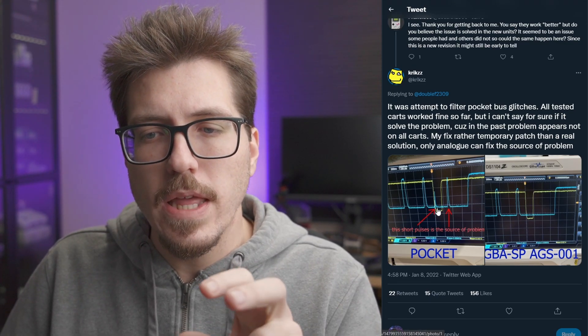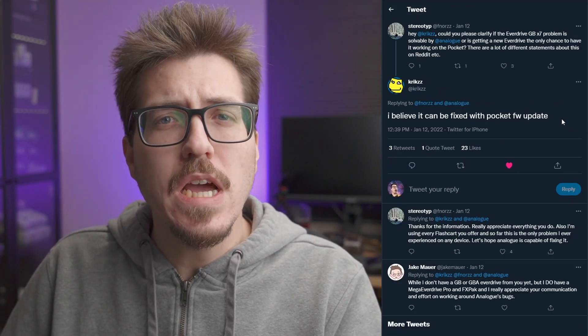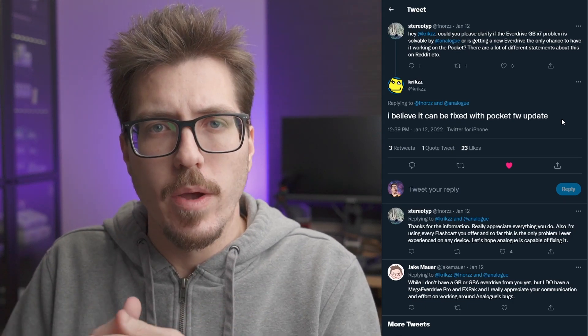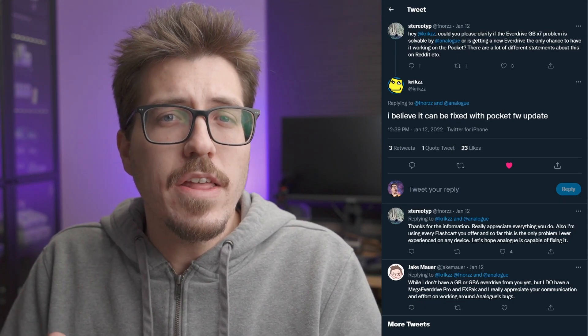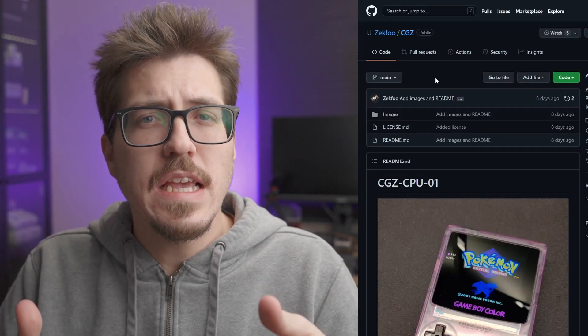There's still more to that Game Boy Everdrive situation. It seems that Krikzz found the issue with the Pocket sort of sending the wrong pulses at the wrong place, causing the Everdrives to not work with Pockets. So Krikzz is pretty confident that those issues can be resolved on the Pocket side with a new firmware update. Up until now, Analog has been silent on this issue, so hopefully they can issue a firmware update to fix this.